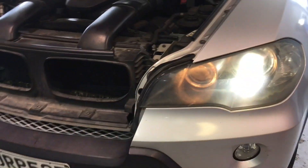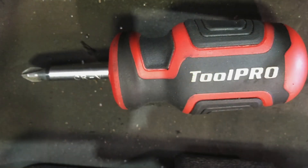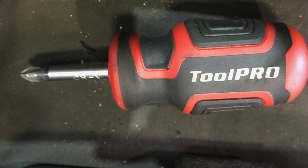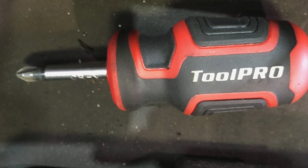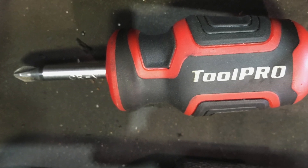So if you're looking for those, that's where they are. And to adjust that one, it is handy if you've got a stubby Phillips screwdriver like this. Easy job done.